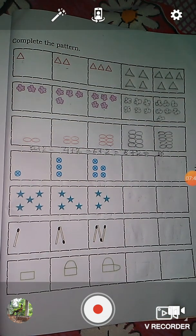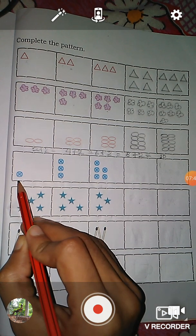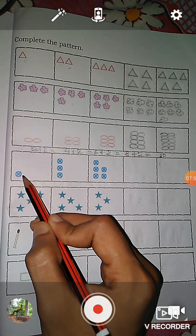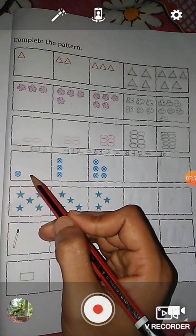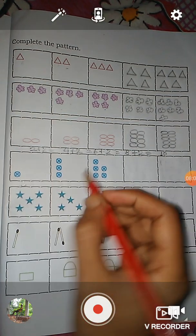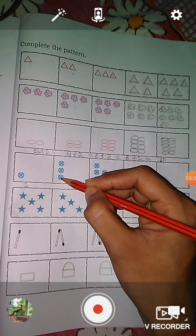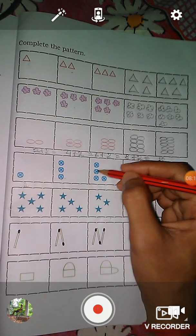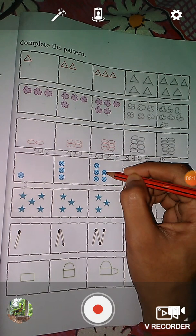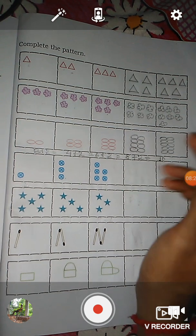Okay, and the next question — here you see in this box there is a ball. Here we write one. And in this box, one, two, three — there are three balls. And again in this box, let's count: one, two, three, four, five — in this box there are five balls.